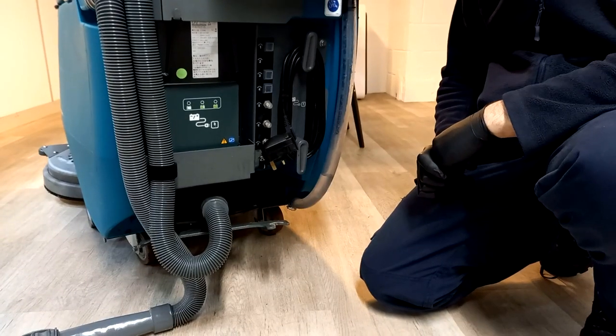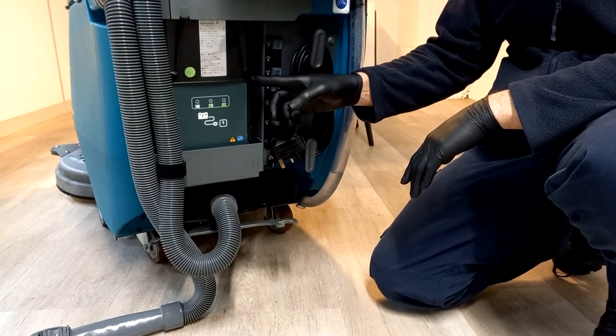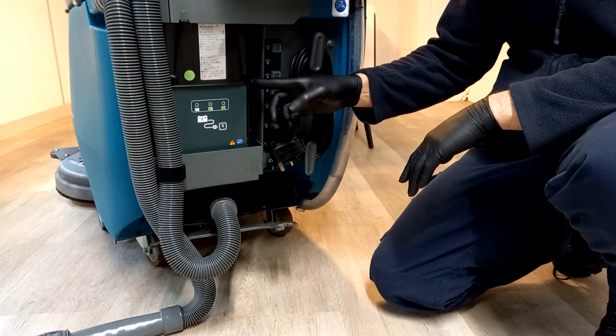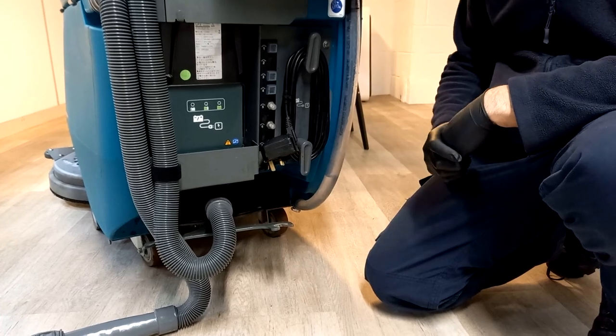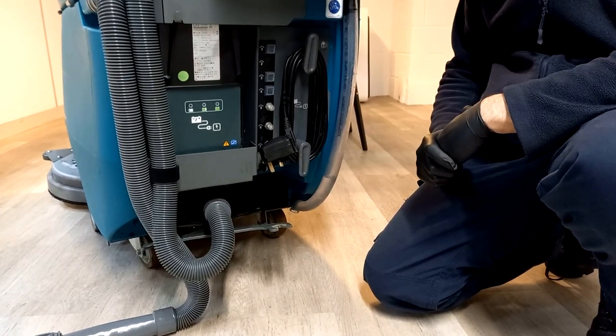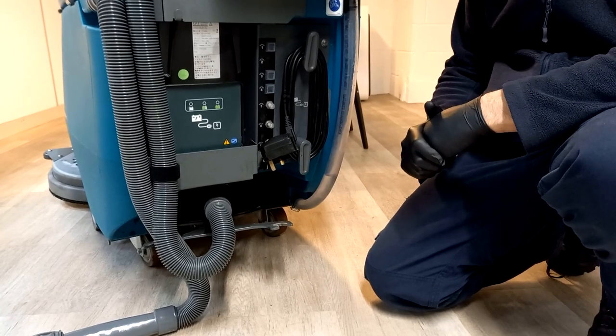To charge your T500, most machines have an onboard battery charger located just here. This is simply plugged into a normal socket and your machine will charge over 12 hours, so you need to carry out a full charge over 12 hours.